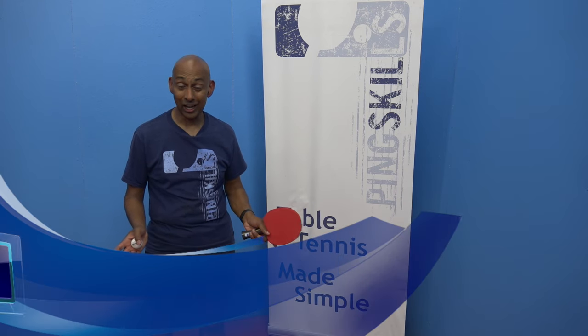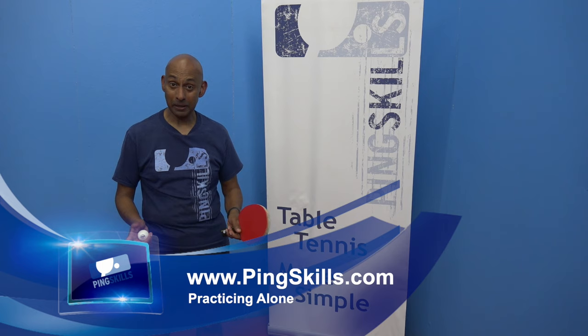Are you stuck alone at home without a practice partner? Today at Pingskills.com, we're going to show you a few ideas of how to practice alone.